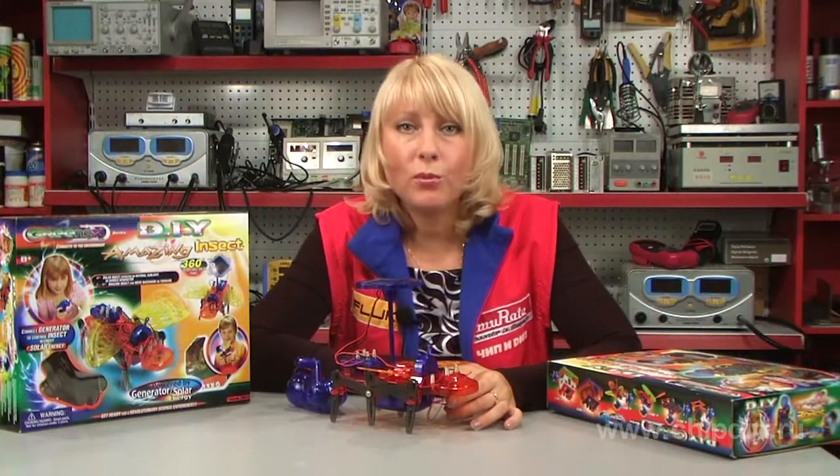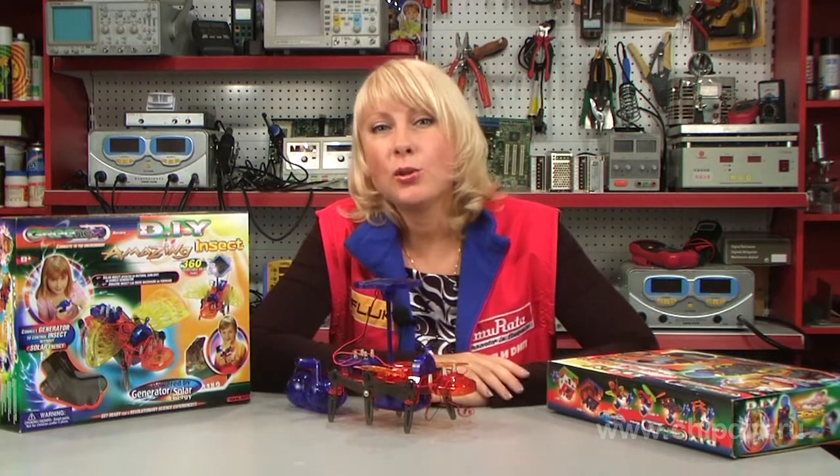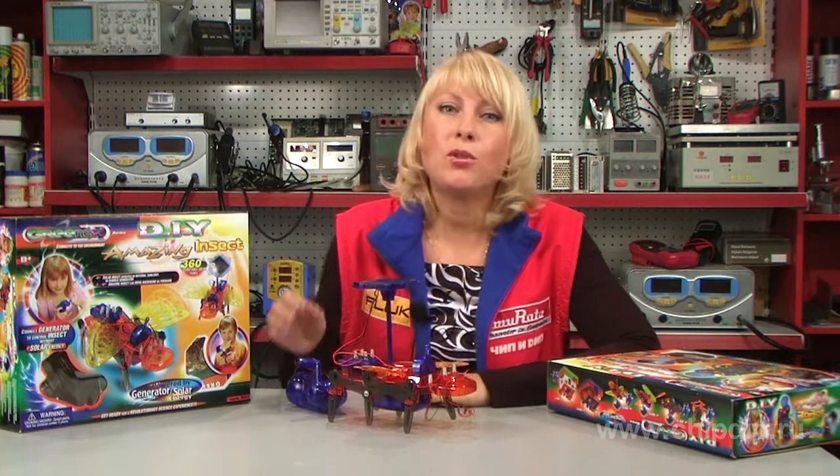Our insect robot is ready. It looks very cute. If there is no sunlight, you can always use the hand generator.